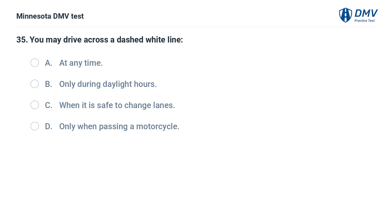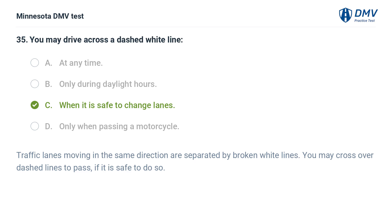You may drive across a dashed white line: A. At any time. B. Only during daylight hours. C. When it is safe to change lanes. D. Only when passing a motorcycle. The correct answer is C: When it is safe to change lanes. Traffic lanes moving in the same direction are separated by broken white lines. You may cross over dashed lines to pass, if it is safe to do so.